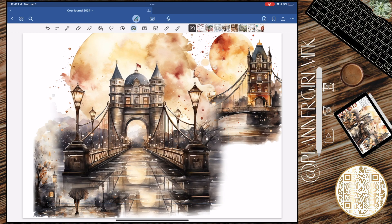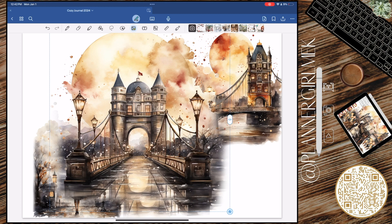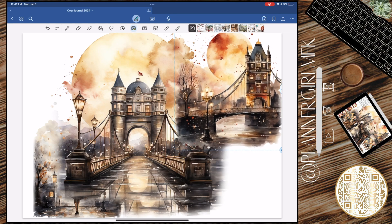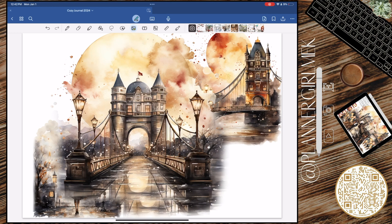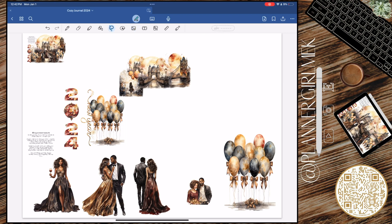2024 started out a little different for me. We're normally up toasting a glass of wine and saying everything we're grateful for — which we still did — but I did not have any wine because instead of wine I had NyQuil! Yeah, I traded NyQuil for wine because your girl needed to get some sleep, and the NyQuil did the thing.